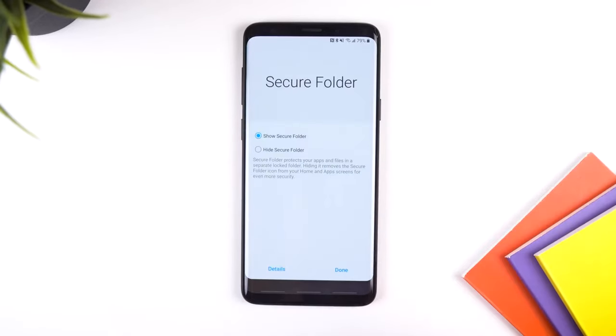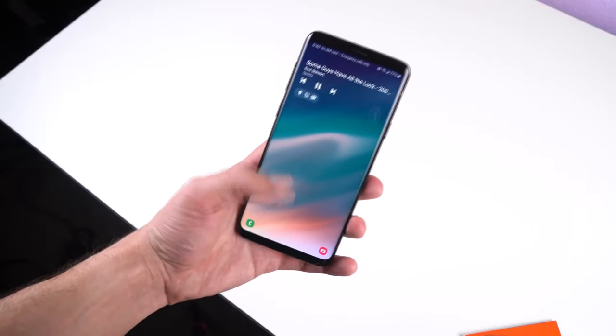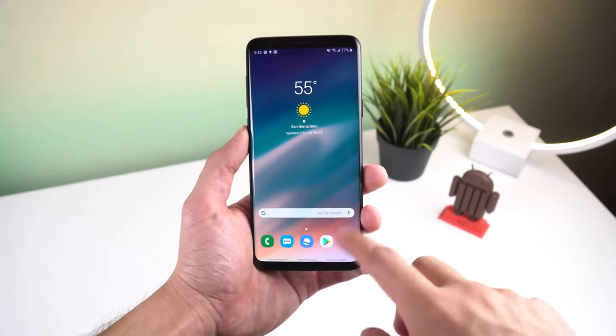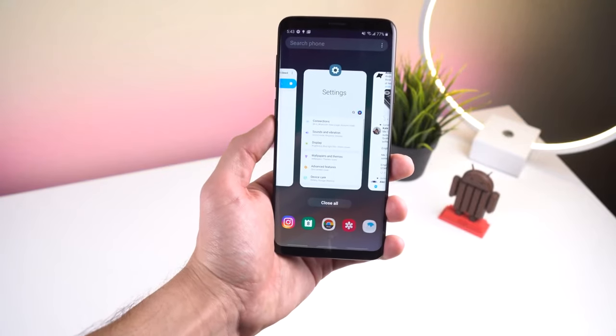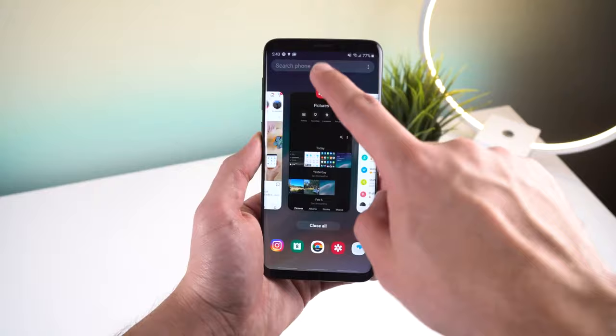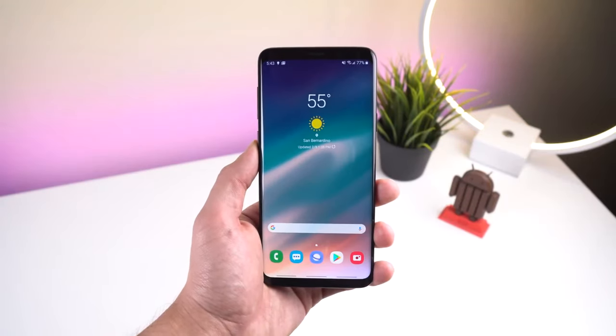If you're rocking a Galaxy S9 or Note 9 you can still use Substratum themes, but if you have a Galaxy S8 or Note 8, the most recent updates to One UI quietly block Substratum themes and Swift Installer support. This is what happened to the Pixels and other OEMs that followed due to security measures. Even though I can still use custom themes on my S9 Plus, I'm expecting Samsung to block this in a future update. For now I'm using Flux White and haven't looked back.